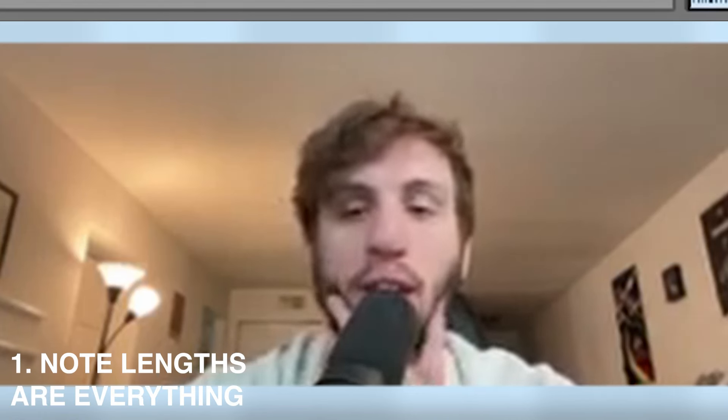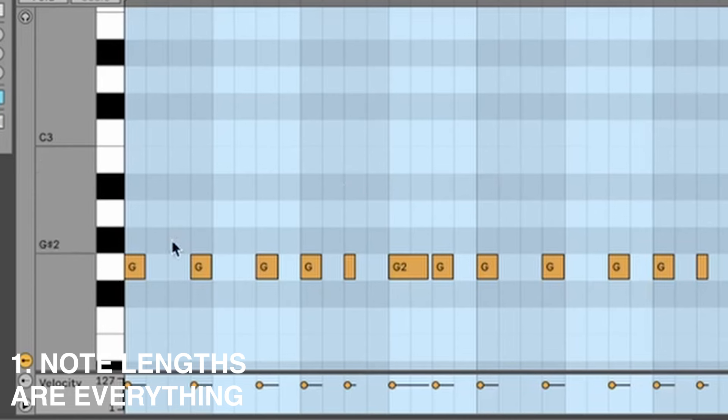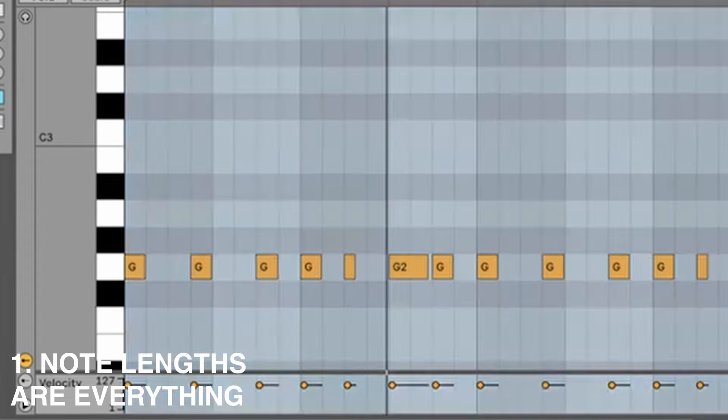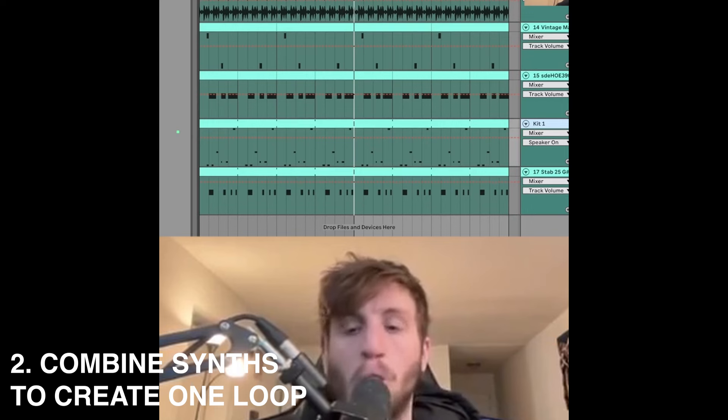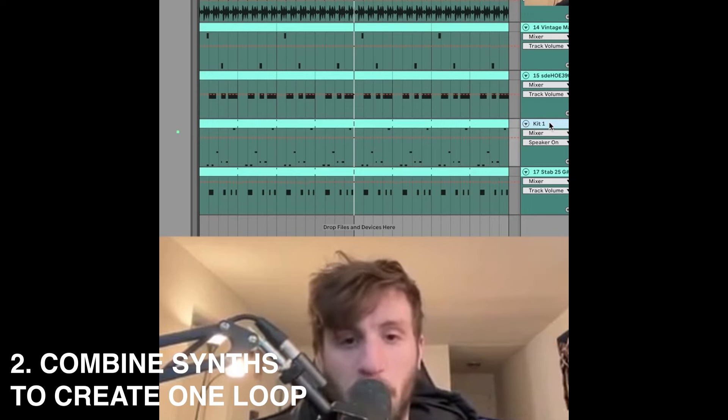The note lengths really make a difference — it's almost like these are all different percussive hits, and then the longer notes give you a lot of mileage out of just one note. What's happening here is two of these playing together.